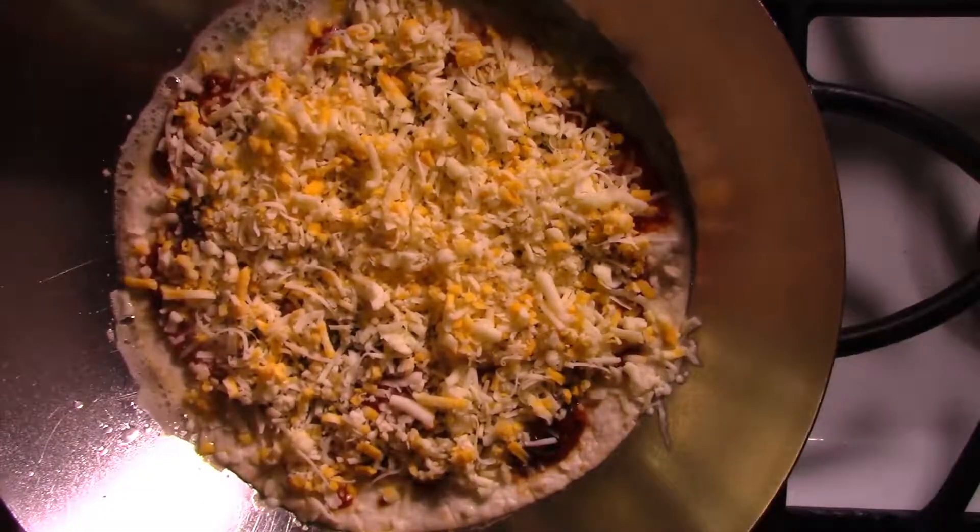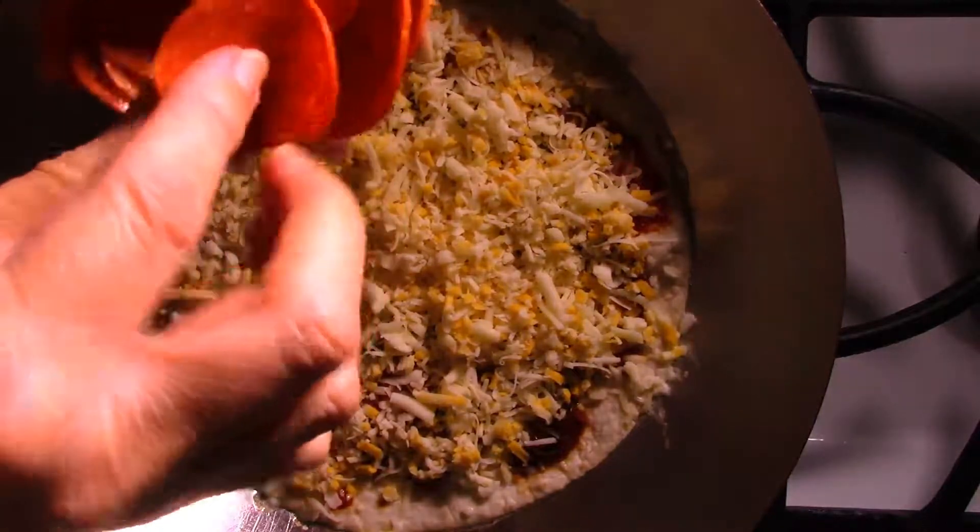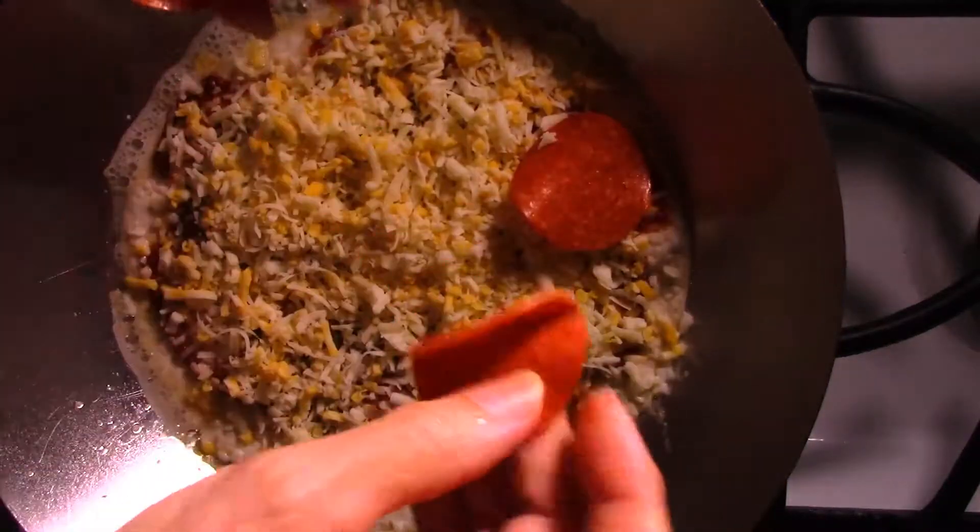Now I'm going to put some pepperoni. This is one serving of pepperoni, which is 16 slices.